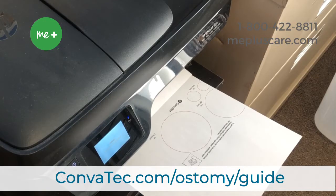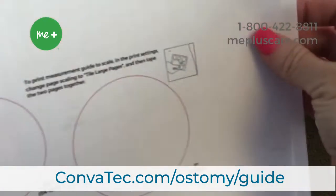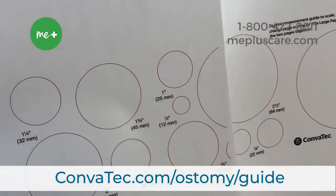And if they don't have that option, there is an option to print a measuring guide from our website at Convitech.com/ostomy/guide, and it's going to look something like this. If they don't have an ostomy measuring guide, that's okay — we're going to talk in a few moments about a coin analogy, and I'll show you how that can be used.